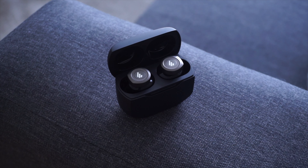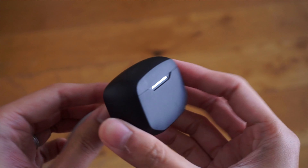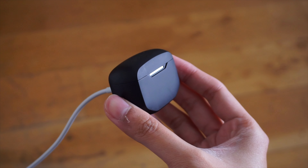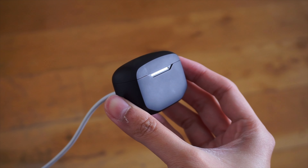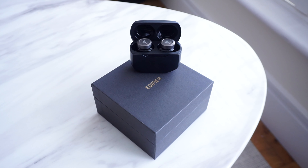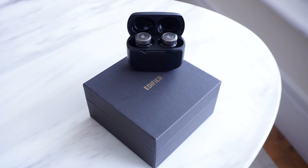As for battery life, you get around 8.5 hours of usage per charge on the earbuds, and an additional 17 hours if you use the charging case to top up the battery. If you use active noise cancellation all the time, this goes down to seven hours plus an additional 14 hours with the charging case. It does have fast charging — a quick charge of 10 minutes can get you up to two hours of playtime.